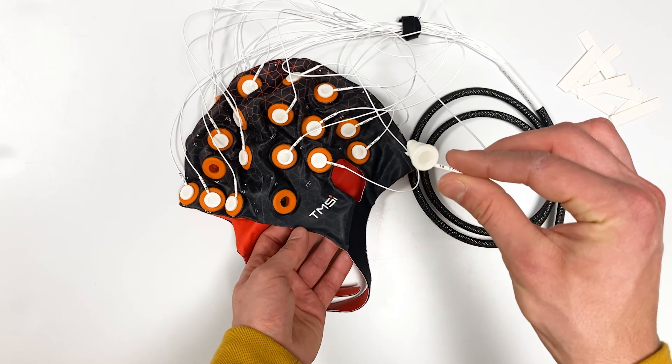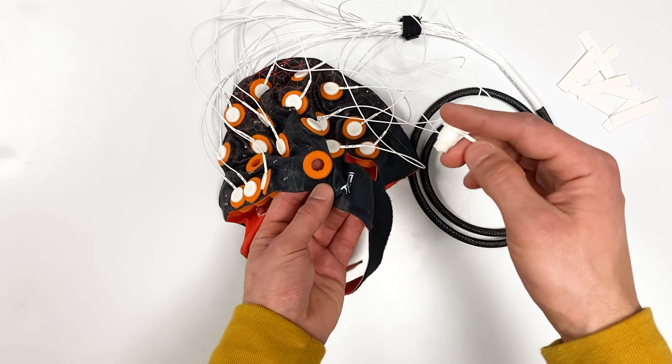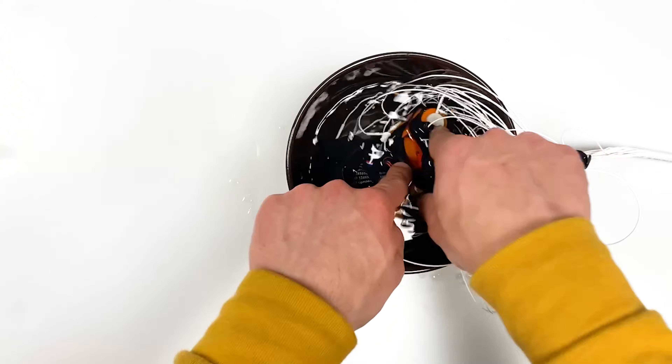Next, place the water electrode in the cap. Make sure to pay attention to the labeling of each electrode and its location on the cap.